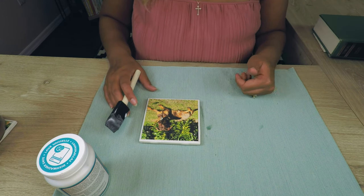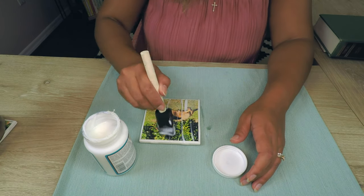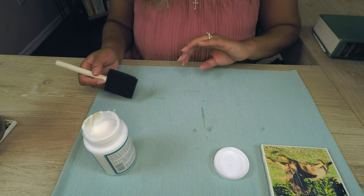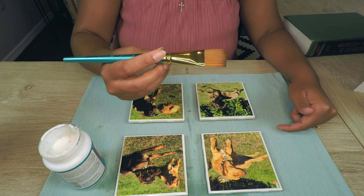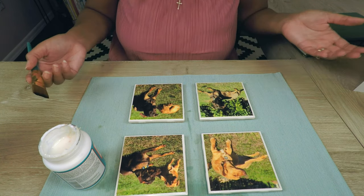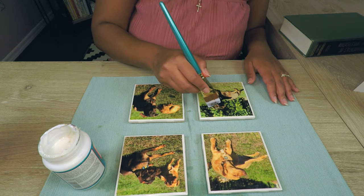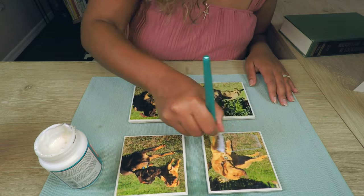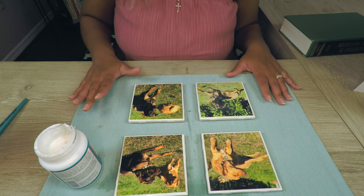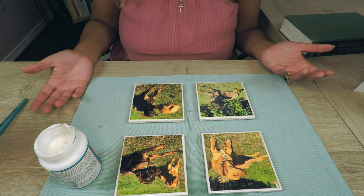We have the rest of our coasters sitting under this heavy book. I would advise letting this dry down as much as you possibly can. The first one that we worked on is pretty good to go, so while these are drying, we're going to apply the first full coat of Mod Podge — we're going to do two coats. We'll set this aside to dry and do the first coat on the other three, then come back for the final coat. I switched to a paint brush because the foam brush was giving me some streaks that I didn't really love. We're going to put our second and final coat of Mod Podge. It took about 15-20 minutes to dry — if you have a small desk fan that would help speed things up.